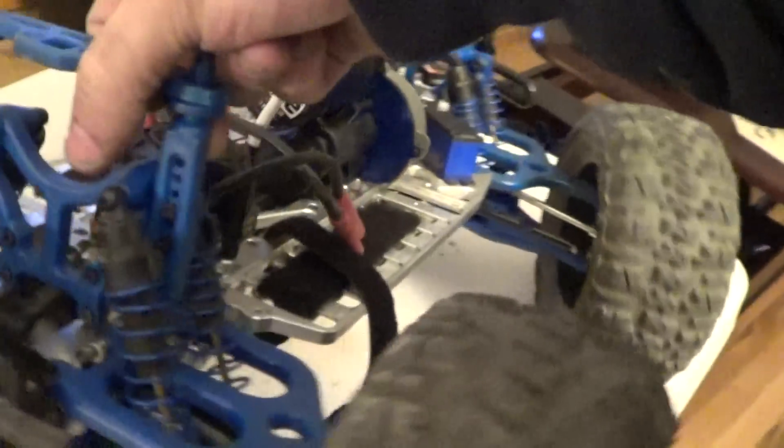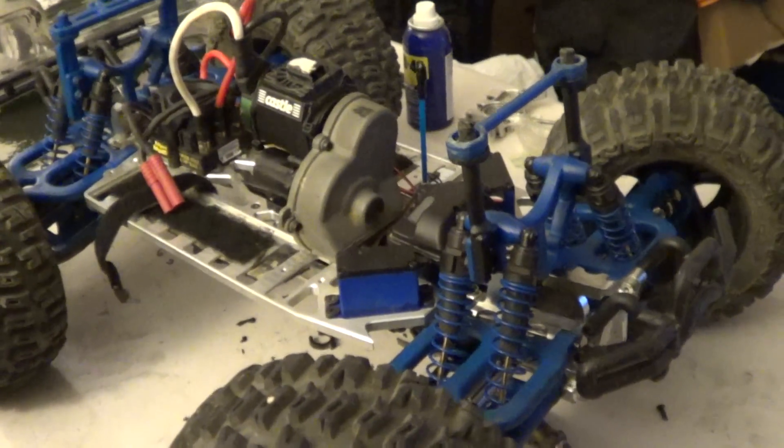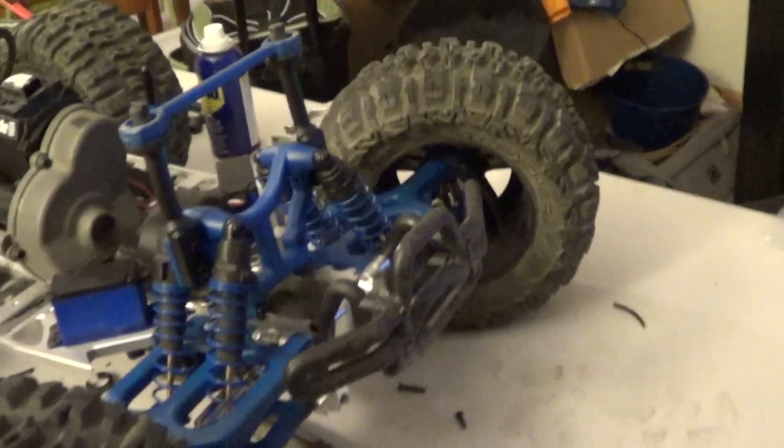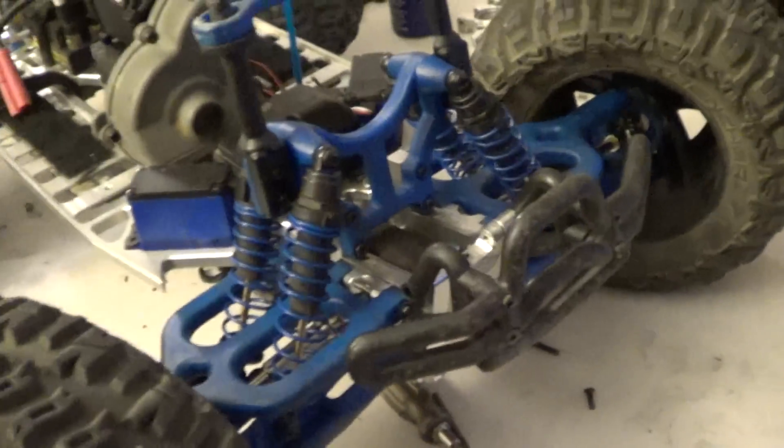It's got steel driveshafts front, as you can see. On this side I have a plastic because one of the steel driveshafts did break — I don't know how I broke it, but it just broke. It also has titanium pins that actually hold the A-arms in place. They're actually titanium — strong and light, very hard to bend. Great for bashing.